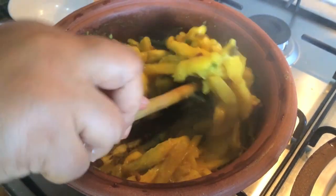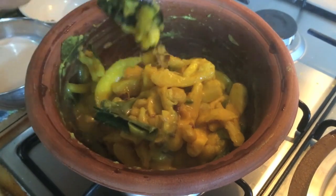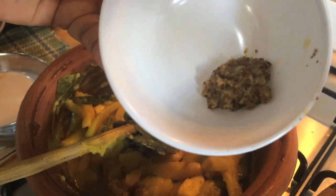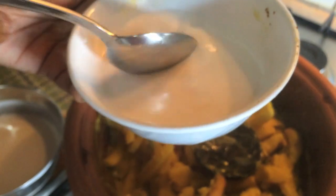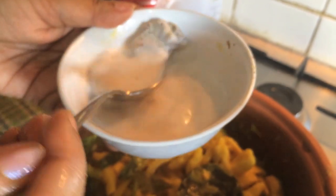I put it in the hot water. I will boil it in the hot water. Let's put the mother and the rice.